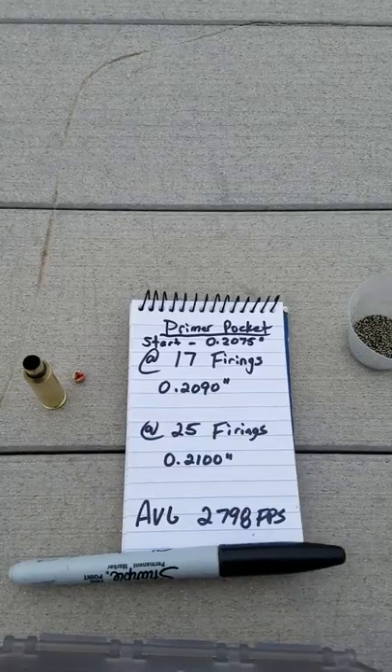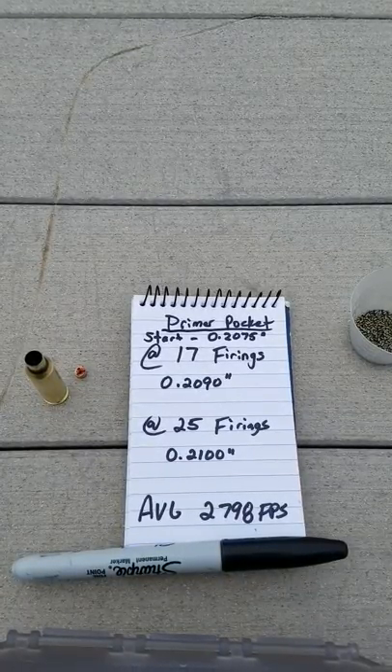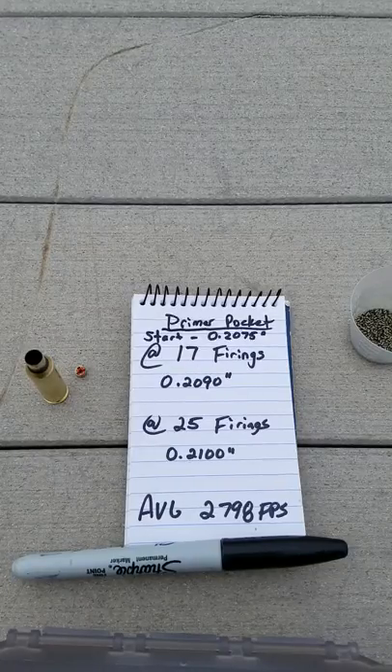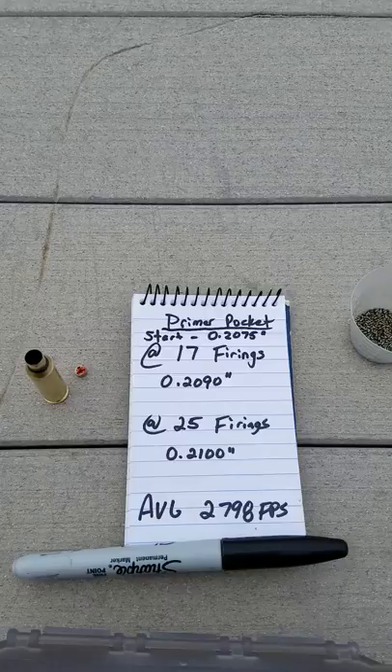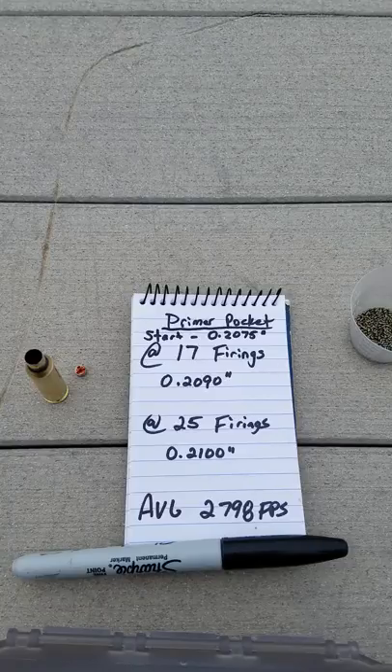The load I was using was averaging about 2798 feet per second, which is pretty much a mild to medium load. It's not quite hot, but with a 142 grain bullet at 2800 feet per second, a lot of guys are trying to reach that number.